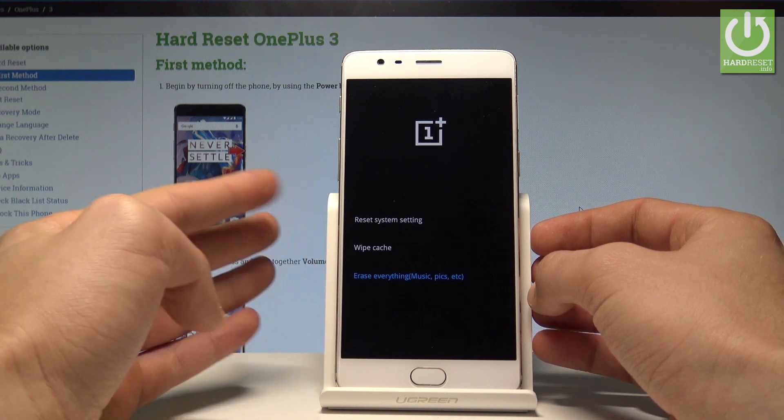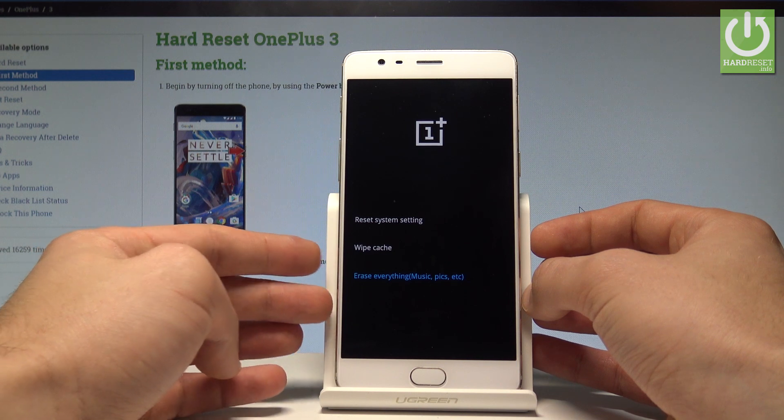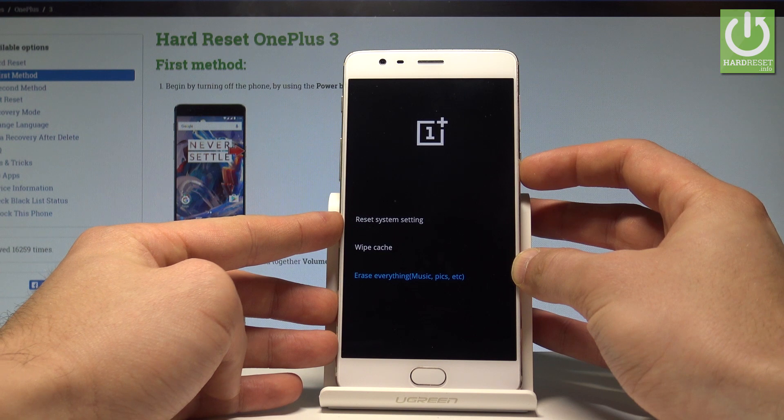In this case, let's perform the full reset — it's really useful when you'd like to, for example, prepare your device for selling. Select the full reset and press the power key to confirm it.